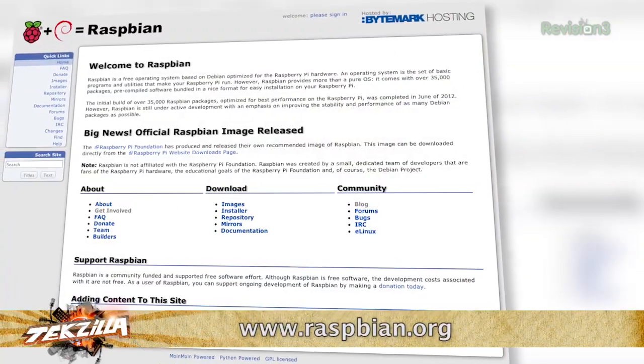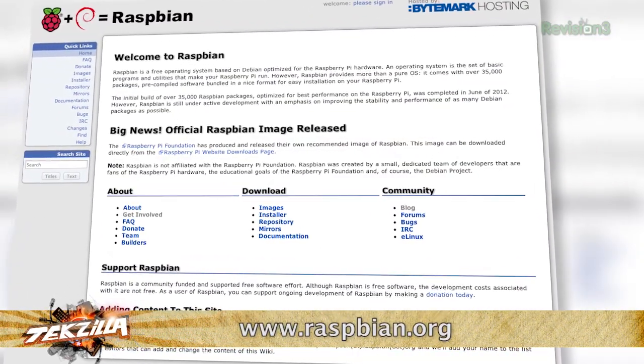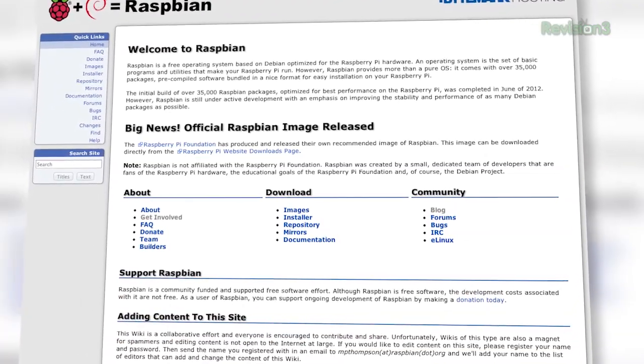Do I have to have a special version of Linux running on the Raspberry Pi? No — it's completely supported in the most popular distro, which is Raspbian. Once you install that, I like to enable SSH so I don't have to have a keyboard or monitor connected to the Raspberry Pi. You're just old school, tunneling SSH protocol into a remote Linux box. It's just a little bit easier because then you can connect the Raspberry Pi with Ethernet and throw it in a closet or wherever.